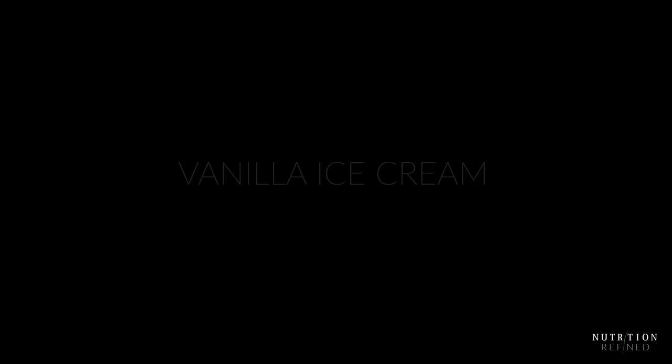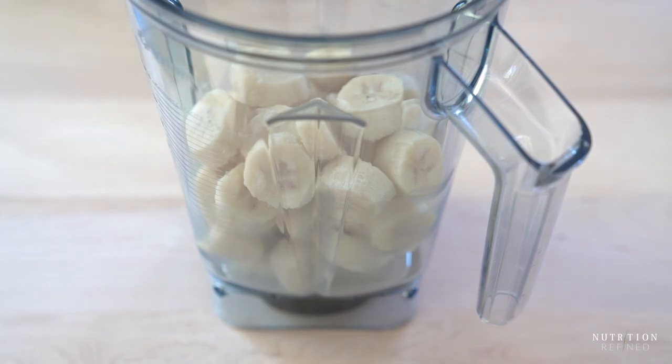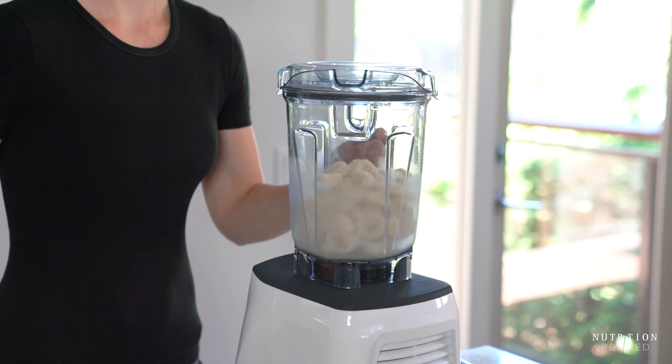The first flavor we'll make is vanilla. Add the frozen bananas to the blender together with vanilla paste and vanilla extract, and blend on high until smooth. You can also scrape the seeds from a vanilla bean and use the seeds instead of the vanilla paste or extract.